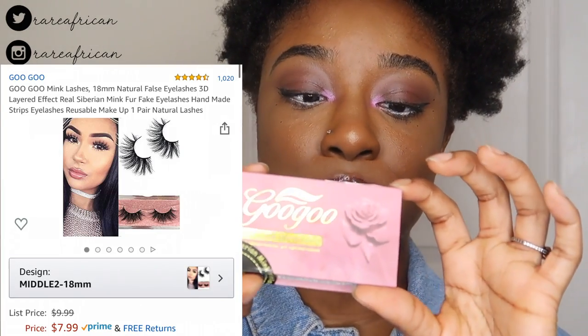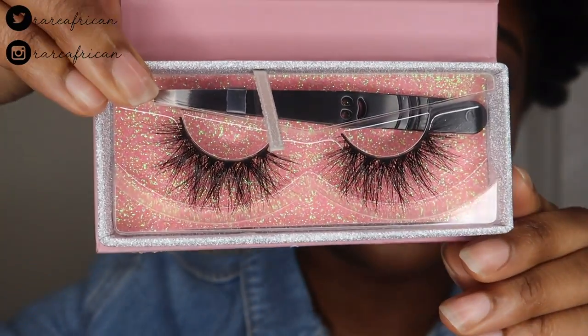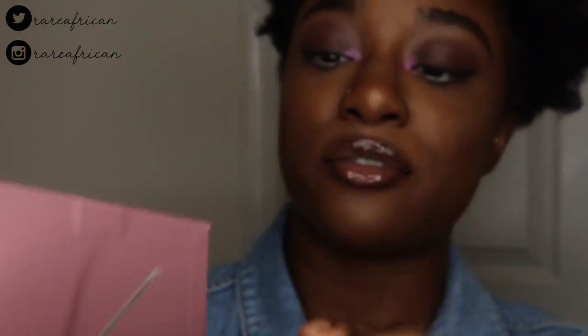The last pair from this packaging is the middle two, 18 millimeters — two millimeters more than the previous one. I had a mix of long and short lashes to give variety for those who don't like long lashes and those who don't like short. The 18 millimeter band is definitely more comfortable, very lightweight, not bothersome at all.